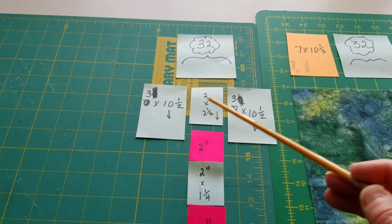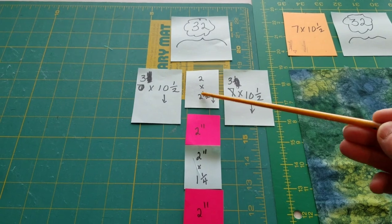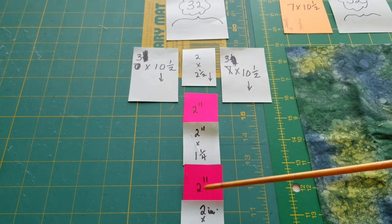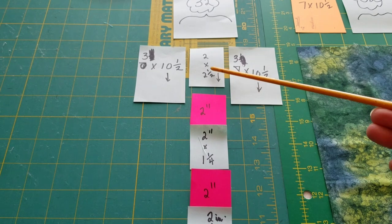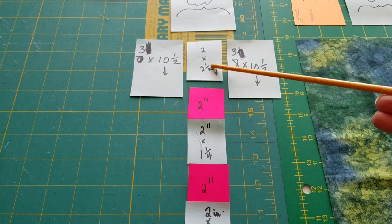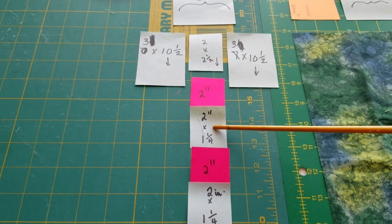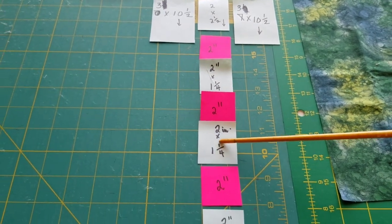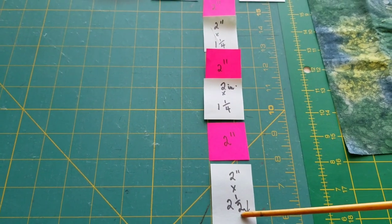Cut one for the right-hand side and one for the left-hand side. Then when you get ready to do the strip in the center with the windows, this is going to be a 2-inch strip. From that same material, you're going to cut a 2 and a half inch piece, a 1 and a quarter inch piece — cut that really carefully — then another 1 and a quarter inch piece, and finally another 2 and a half inches at the bottom to close it off.